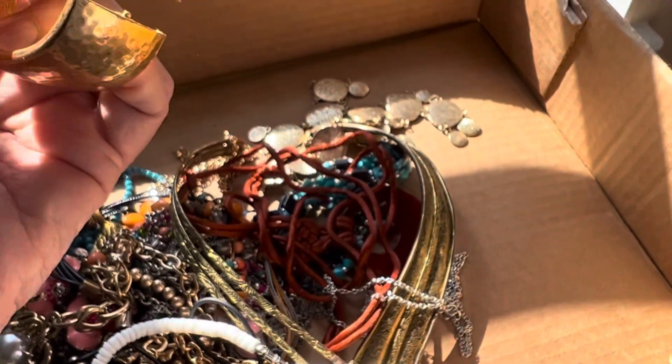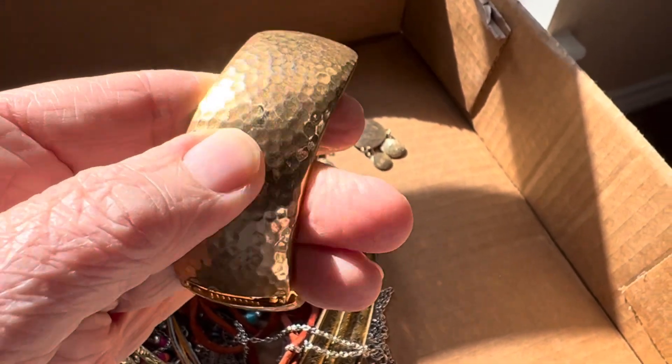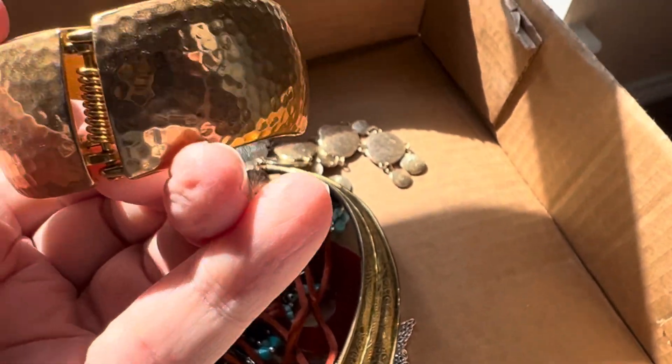Two dollars — clamper, nice, nothing — well, has a little blemish right there maybe. Oh, Premier Designs.